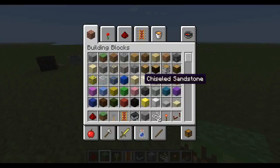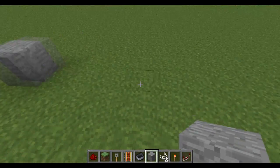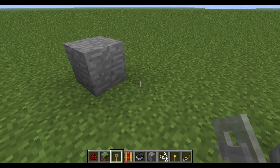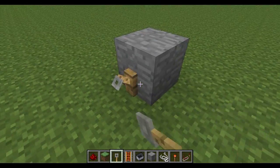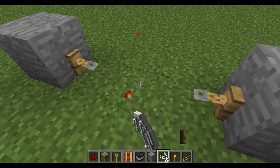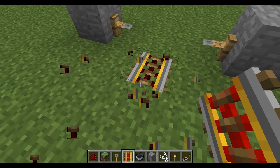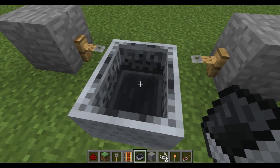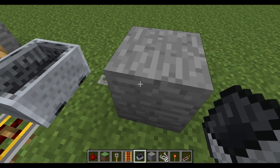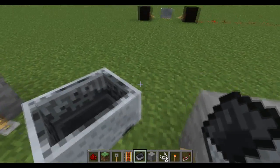All that is left is just to show you how to build it. You just want to grab two blocks of your choice, place them with a three-gap in between. Get two tripwire hooks, place one there and one there. Put string. Get your rail, make it straight. I use powered rails because carts don't move as fast over them. You have to get it just so it's just hovering.